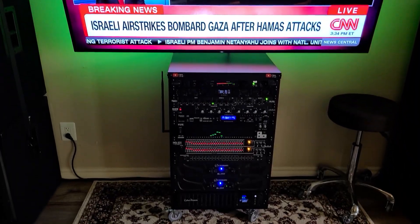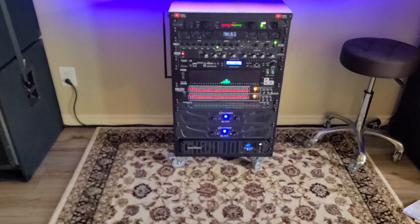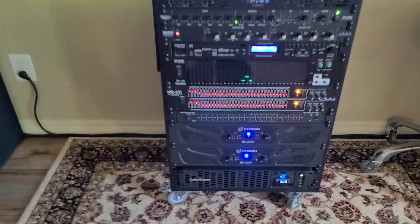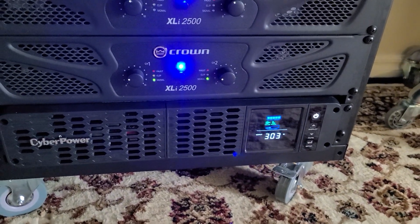Let's do a really quick demo of this new CyberPower battery backup on my AV system. It's plugged into the wall right now on full battery power and showing about 300 watts of power use.